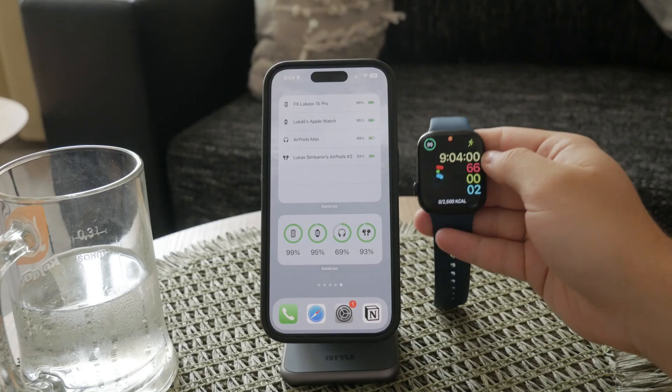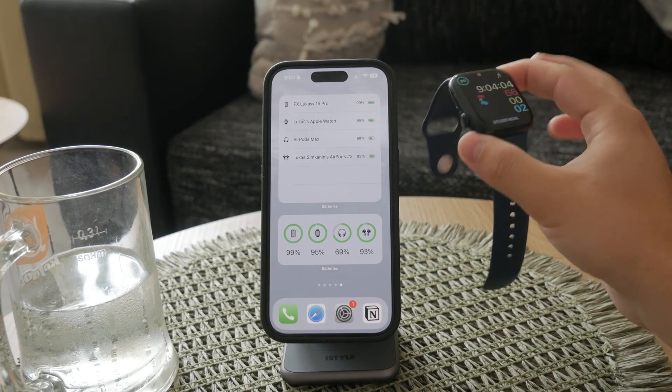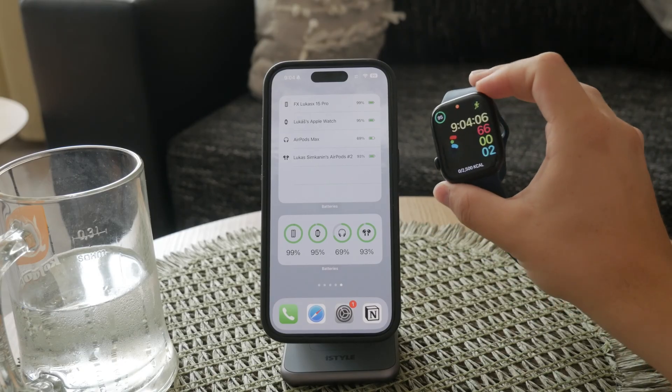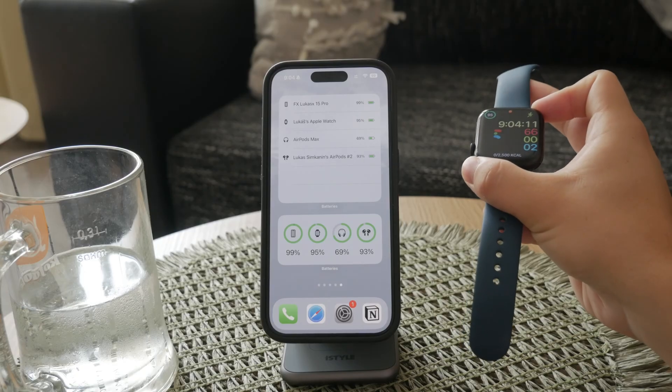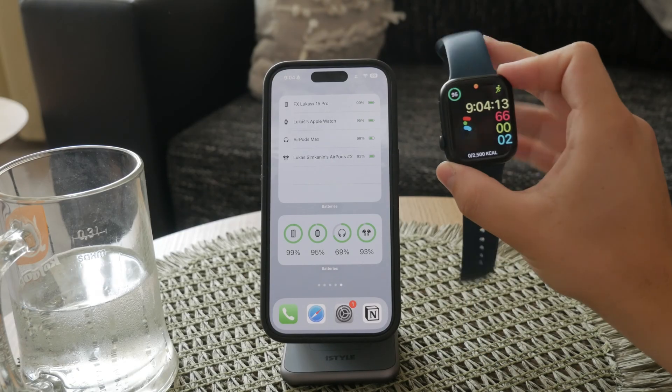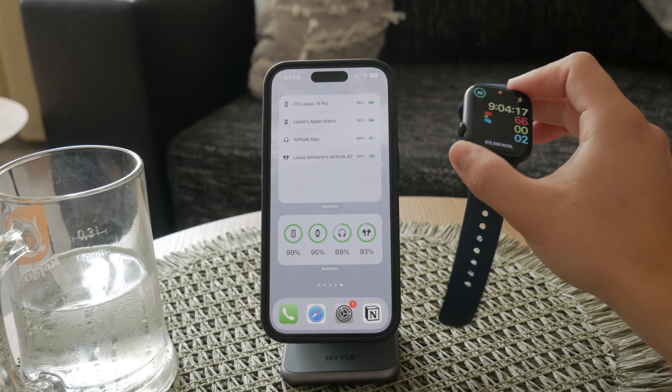In summary, checking your blood oxygen level with your Apple Watch is a simple and efficient process. Just make sure your watch is properly secured, follow the on-screen tips, stay still, and let the watch do the rest. This feature provides valuable insights into your health with minimal effort.